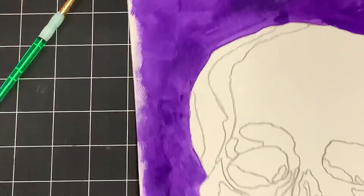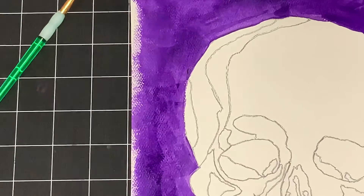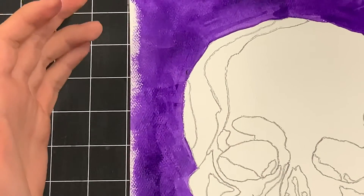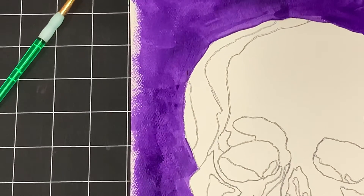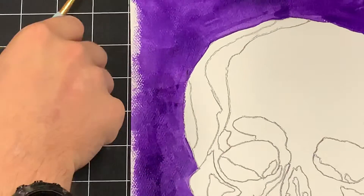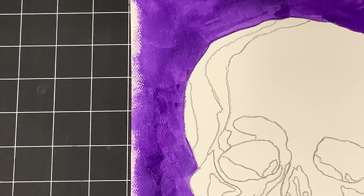I'm really happy with this — it's a good starting spot. Moving forward, I'm leaving the background the way it is right now, and then I'm going to move from the outside in. I'm going to start with my shade, then my tone, then my tint. If you have any questions, let me know. Good luck.